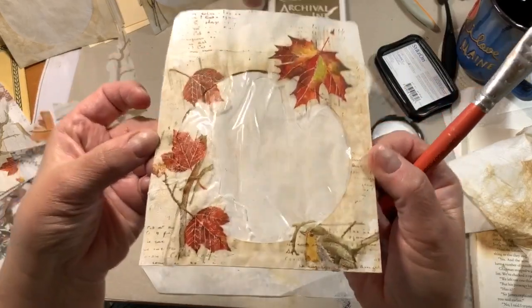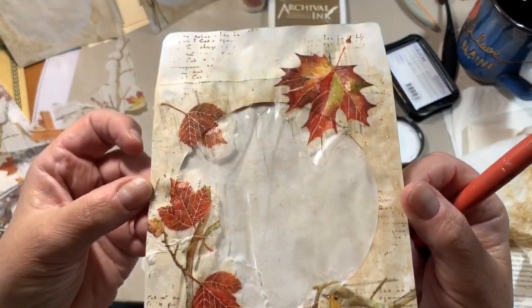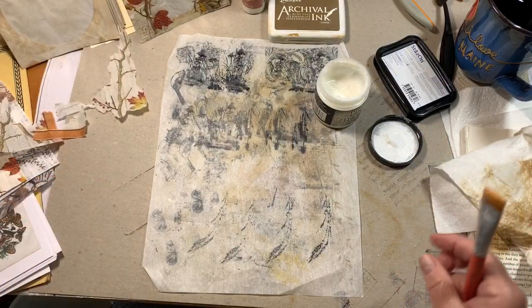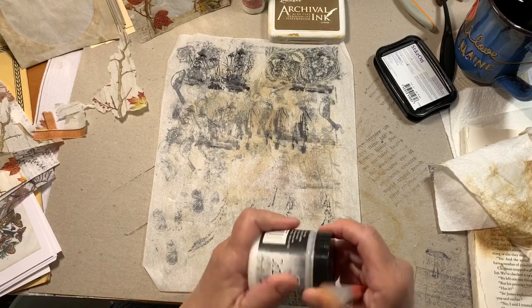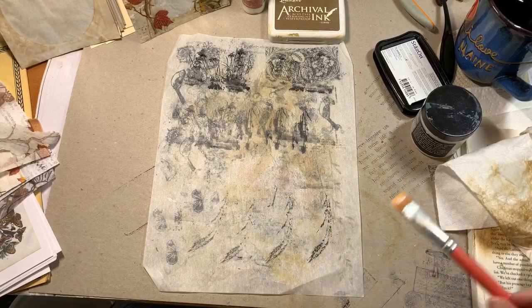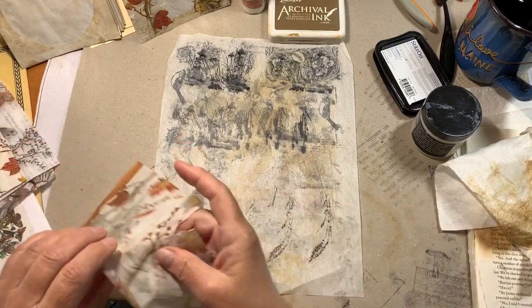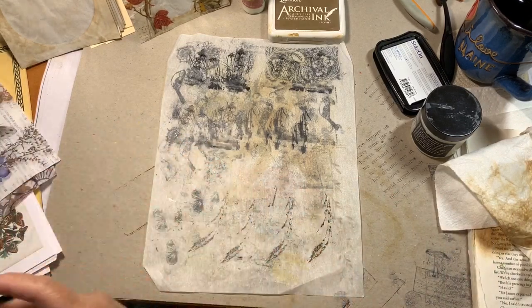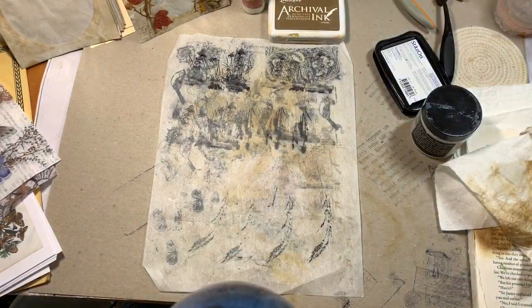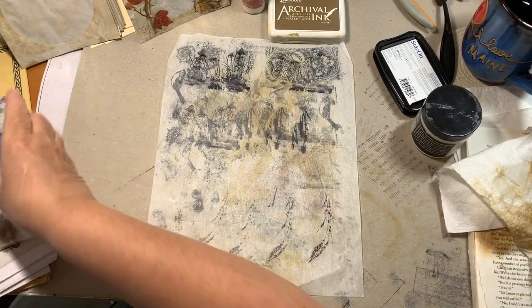That's not bad — I like it. I think the matte medium is going to hold. Then you can stamp or decorate whatever way you want. The brush water is sitting right next to the tea — I should not be having caffeine this late in the afternoon.